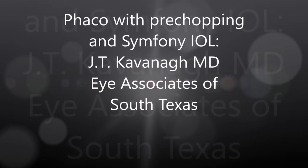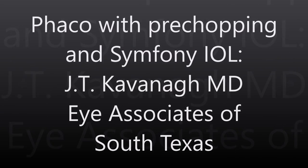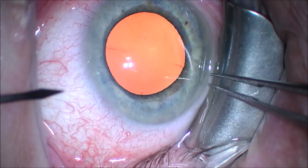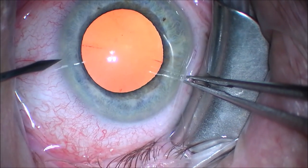This is Dr. Kavanagh of Eye Associates of South Texas. I'm going to show you a case here of a standard cataract extraction with intraocular lens implantation. We're going to implant a Symphony Depth of Focus lens by Johnson & Johnson Vision.